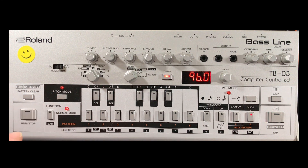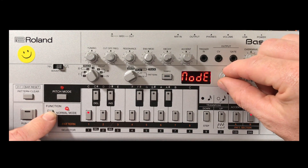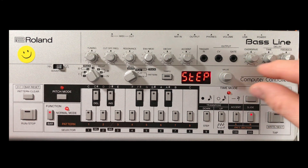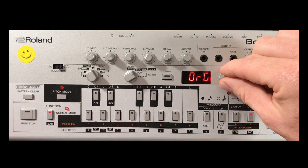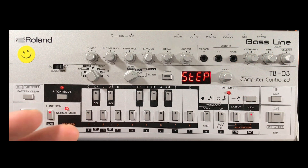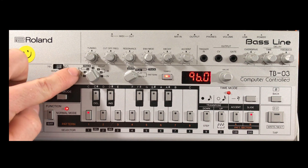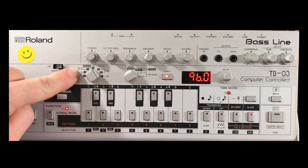With all the bassline videos on my channel, I like to program this unit in step mode. To do this, hold down the function button and turn the value knob to get to mode. You've either got step or the original 303 mode — I prefer to program in step, and this is what we will be doing in this tutorial.